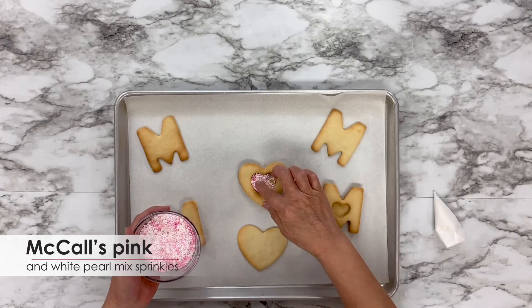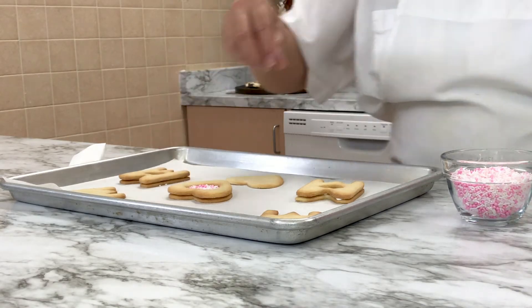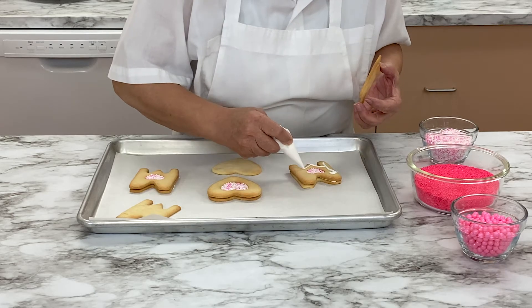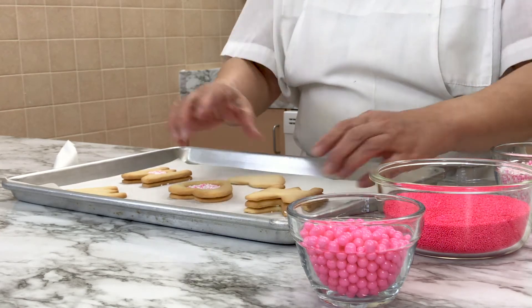Sprinkle some McCall's pink and white pearl mixed sprinkles to fill the cookies. Of course you can choose any color sprinkles you'd like — pick your favorites! Pipe royal icing on top of the middle cookie and gently press the top cookie onto each sandwich. This will enclose the sprinkles and make them a surprise.